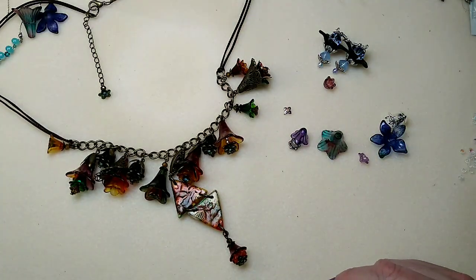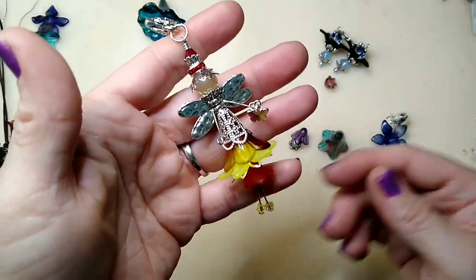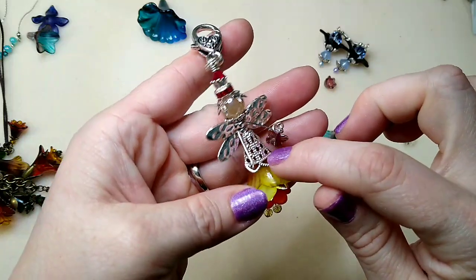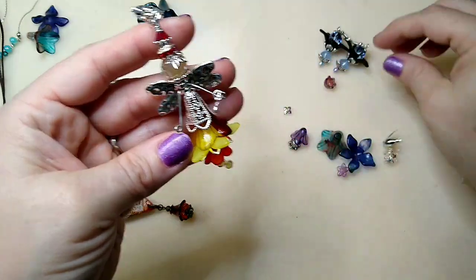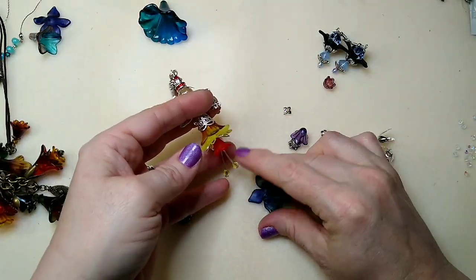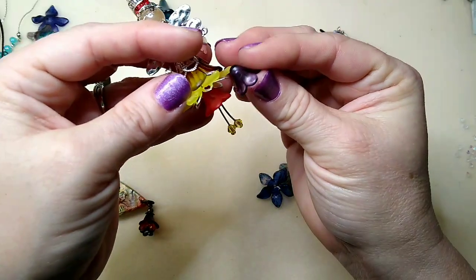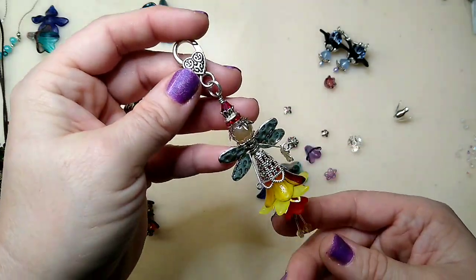Another thing you can do with these is make a fairy. The wings are on my website in two different sizes. This is the alloy bead cap for her hair, then we've got the wings, and then the 22 millimeter flower layered with a flat flower — basically one of these with one flattened out underneath it to make her little skirt — and then the 14 millimeter for her little legs. It's a backpack pull, purse dangle, whatever you want to make her be.